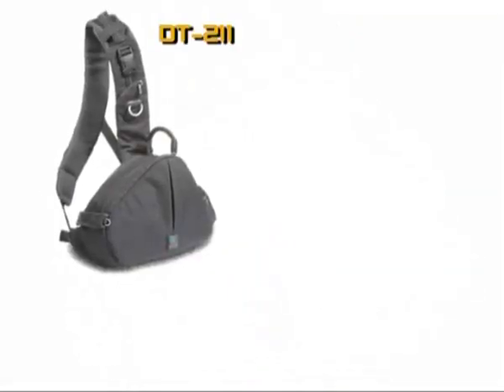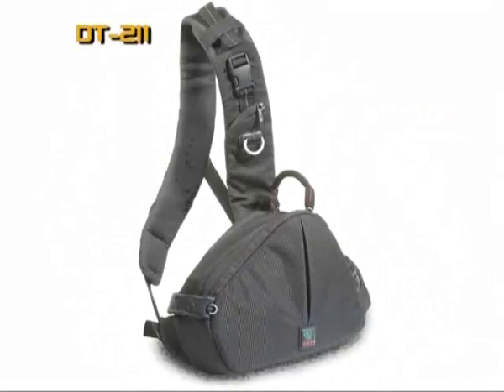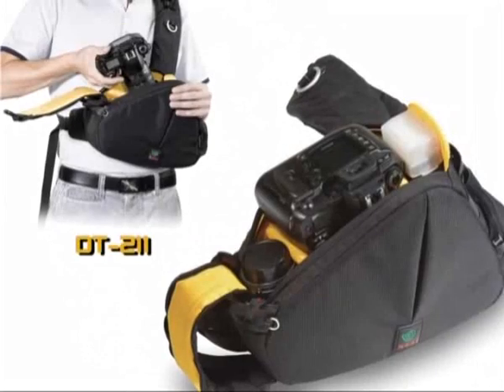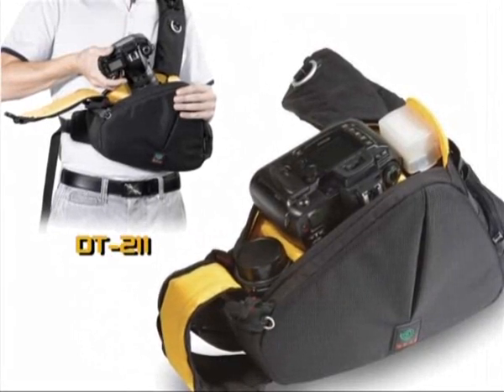There are two digital torso pack sizes in Kata's DT family. The DT211 fits a small DSLR camera with a medium-sized lens attached, extra lens and flash.